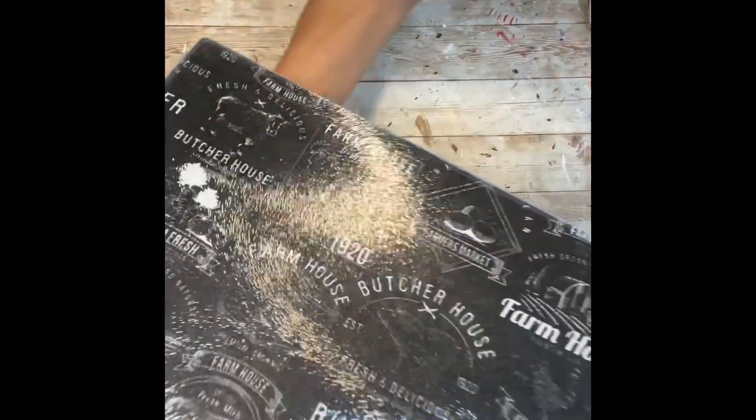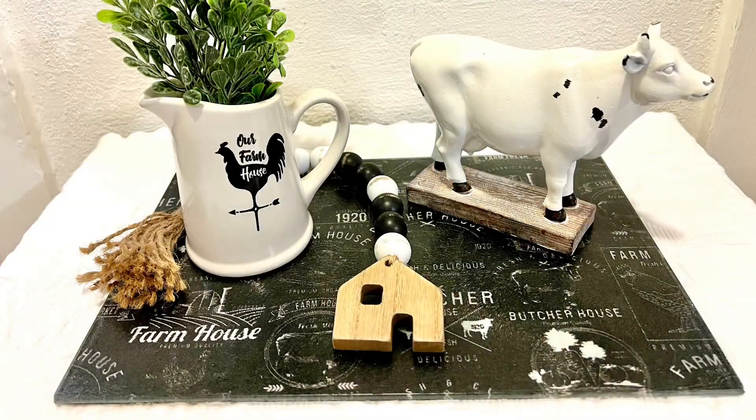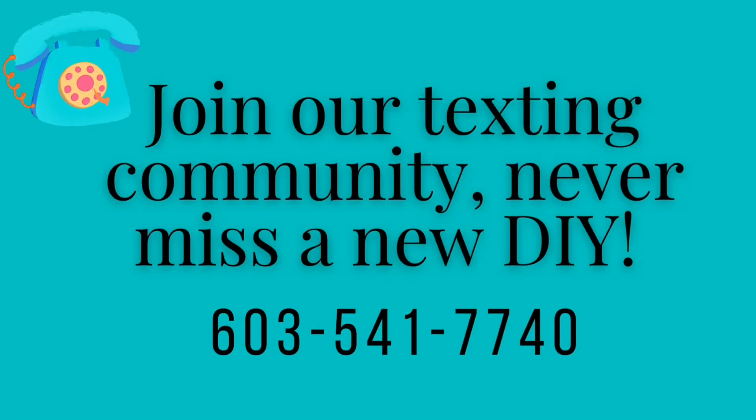And as you can see, there it is all done — and this is how I set mine up. I think this turned out so super cute. Thank you for watching, and as always, don't forget to spread the chaos!